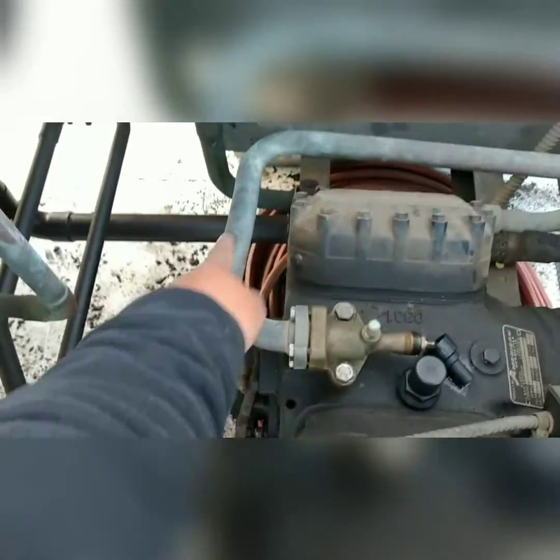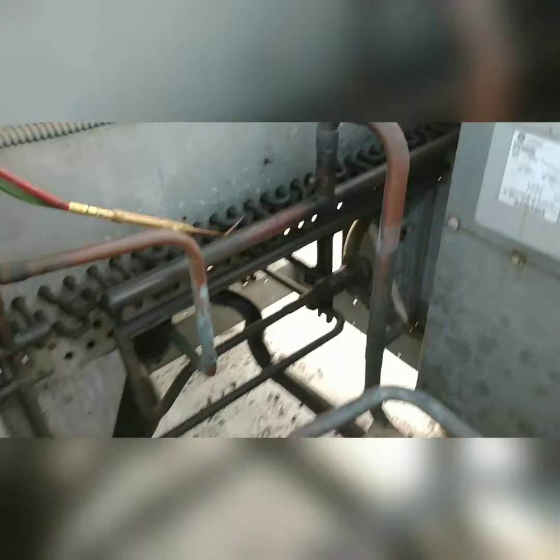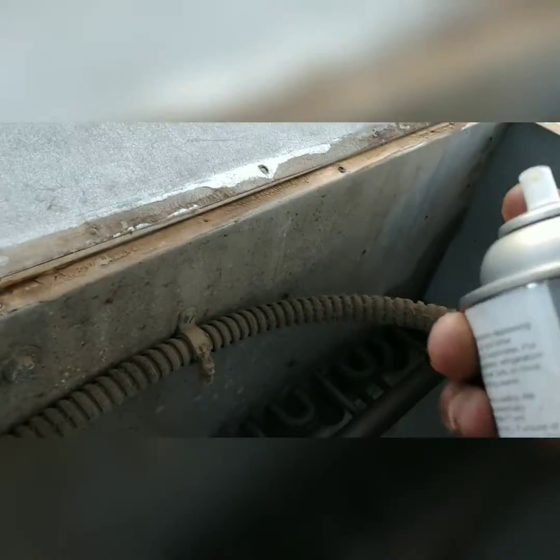So essentially what we're doing here is we're going to isolate the discharge line of the compressor, isolate the condenser coil — I've already done this — and shut off the inlet of the receiver. That way the receiver and everything else is isolated from the condenser coil. Just for cleanliness sake, some degreaser.